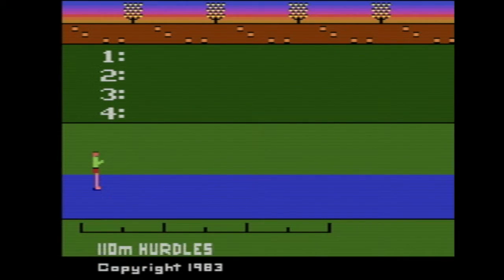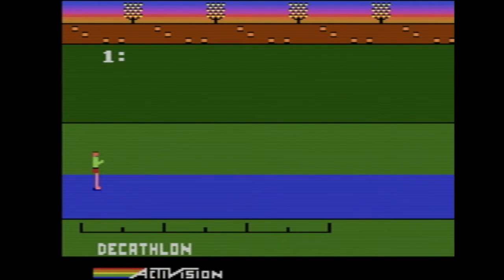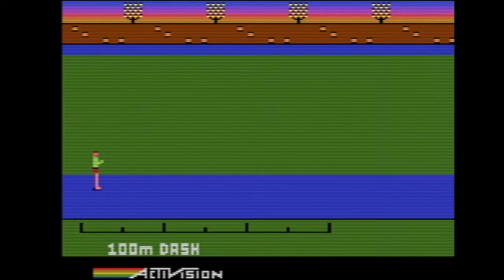There's long jump, shot putt, high jump, and more. You've got a lot of events in this one. Let's go ahead and do the decathlon. Let's do it.